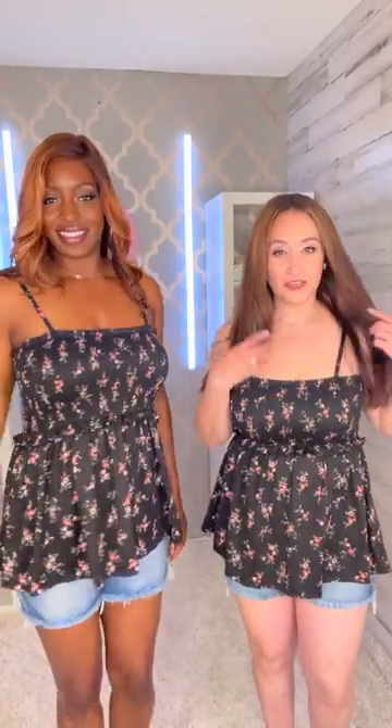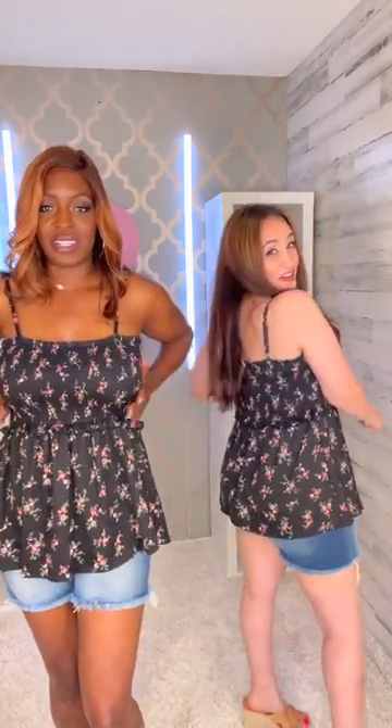Hey friends, look at this gorgeous little top. It's called the Falling in Love Like Nothing tank, and the size I'm wearing is a 1X. I'm in the size medium, and I am loving the length here. It has smocking all around, so it's very comfortable. The colors are perfect.